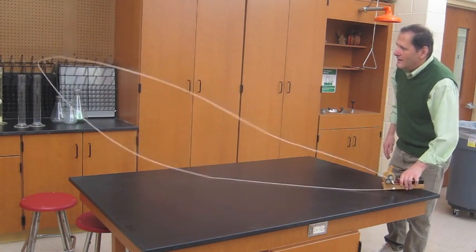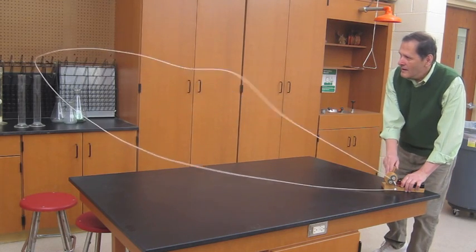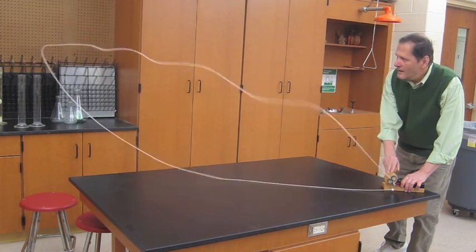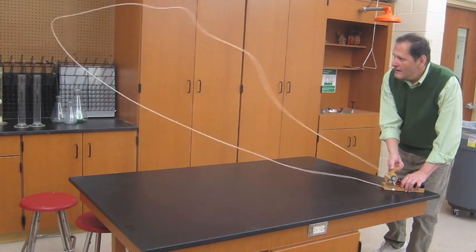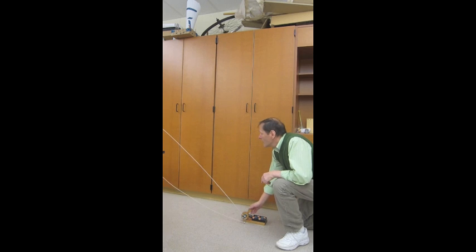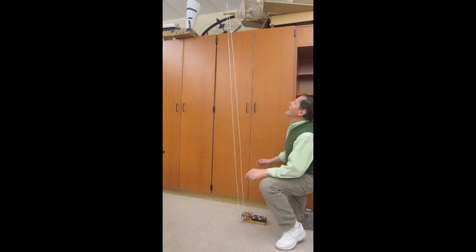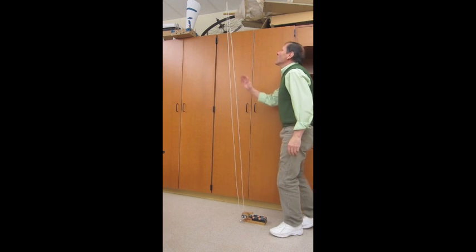The string speed is actually about 25 miles an hour for this particular piece. If I stand the string straight up, this loop will be about 8 feet tall. I have some that will stand over 10 feet tall, and in this room they would actually hit the ceiling.